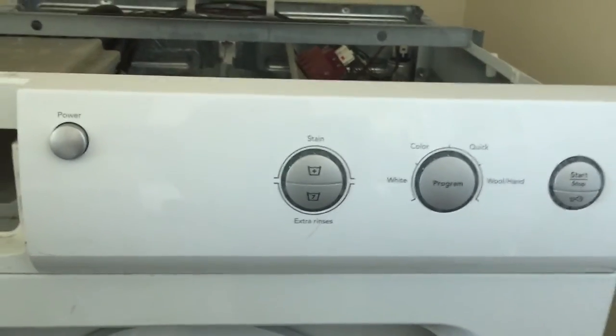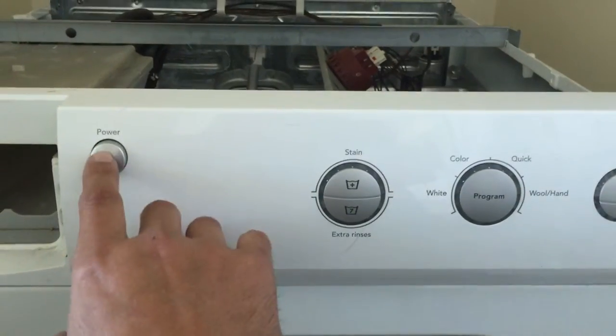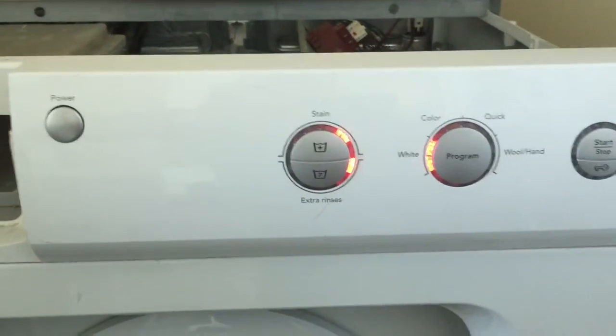Install the new control board, part number 263171. Turn the power on.